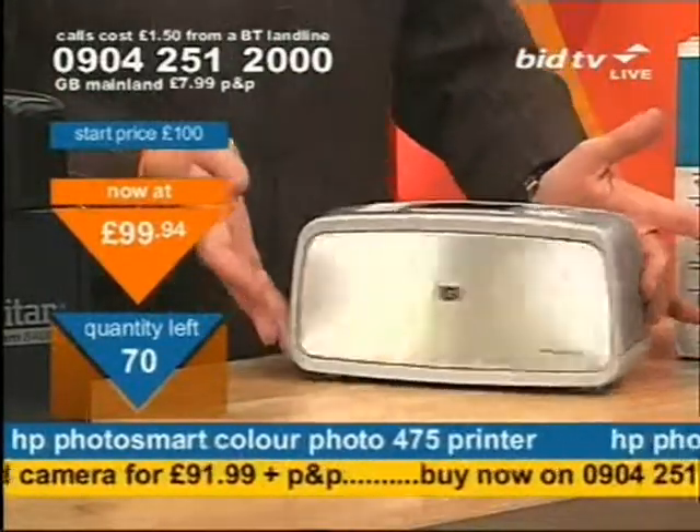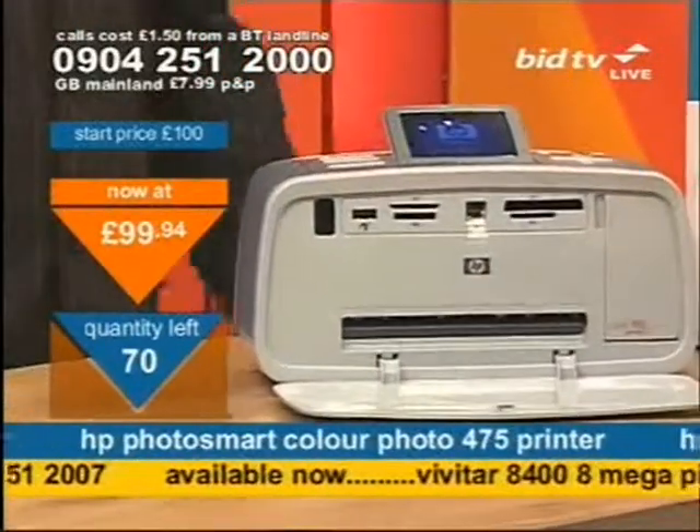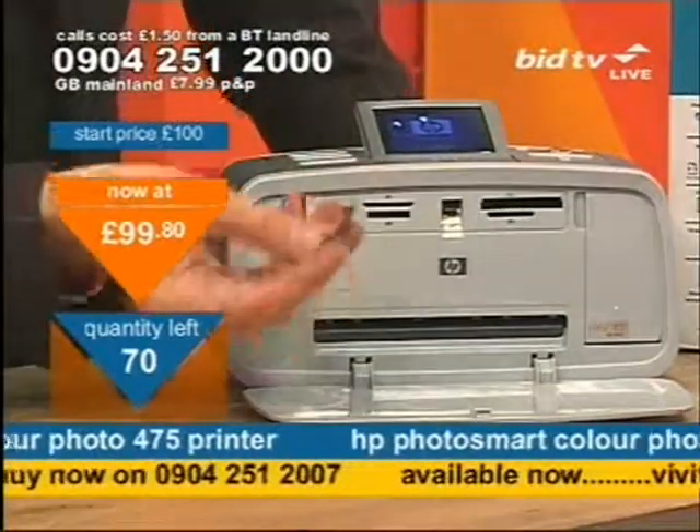It is a sexy little piece and dead easy to use. To switch it on, simply press the button at the top and it flaps away. Look at that — opens up beautifully. Reveals a PictBridge compatible slot, an XD, an MS, a CF or an SD card.